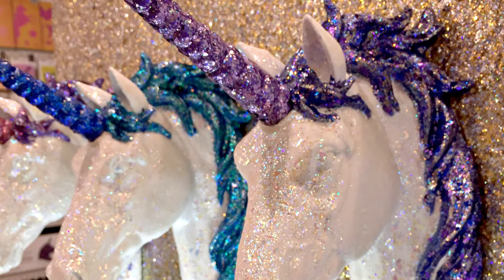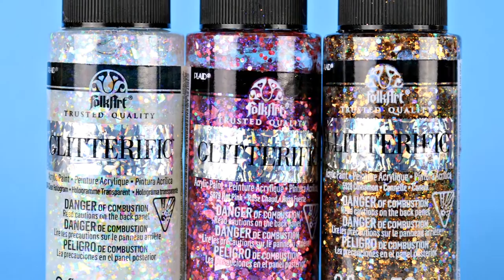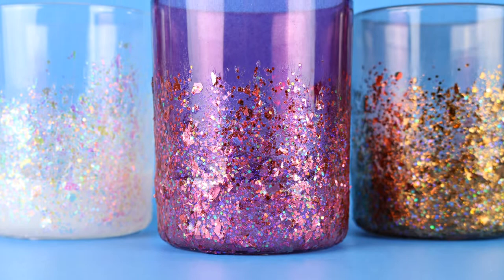Hey guys, it's Jess from Mad and Crafts. When I was at Creativation back in January, one of the new products I was most excited about was the new line of Glitterific paint from Folk Art. Today I'm going to give you my first impressions after using this paint for the first time.